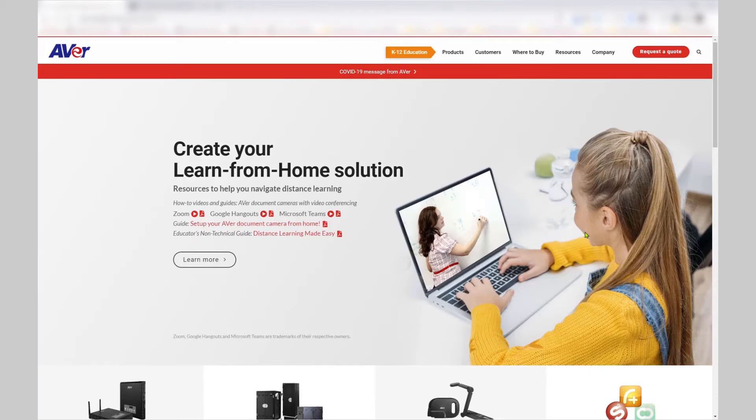In this brief tutorial, you will learn how to install the Sphere Lite app for your Chrome browser. This can be used with your Chromebook device when using your Chrome browser.